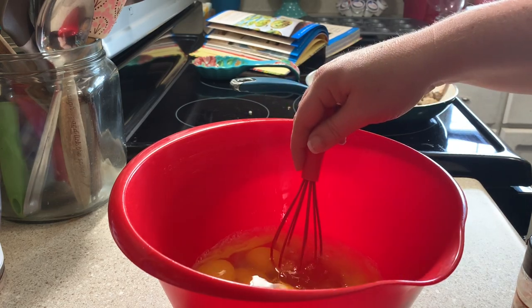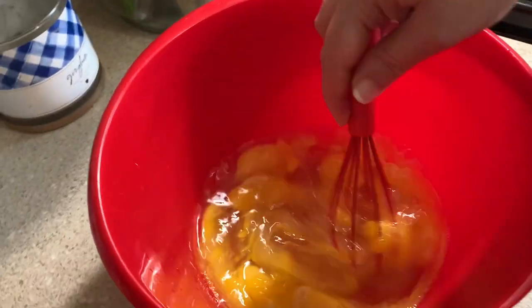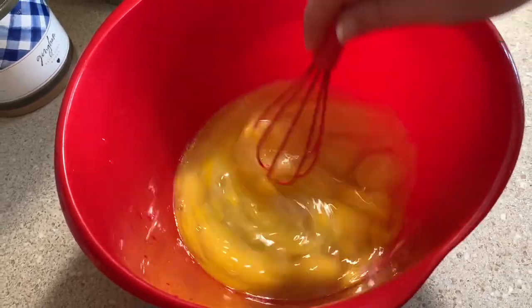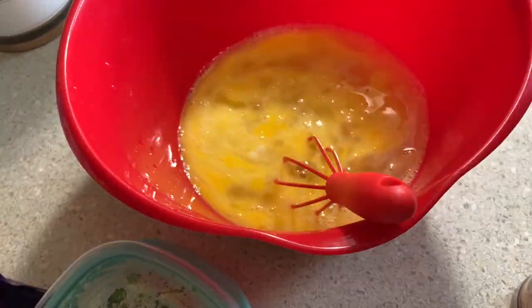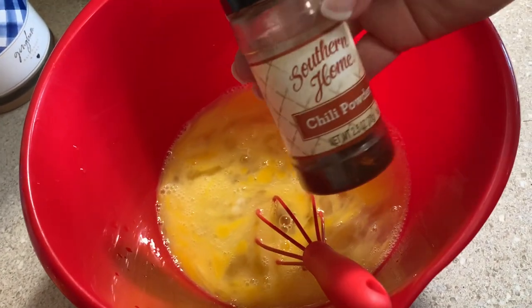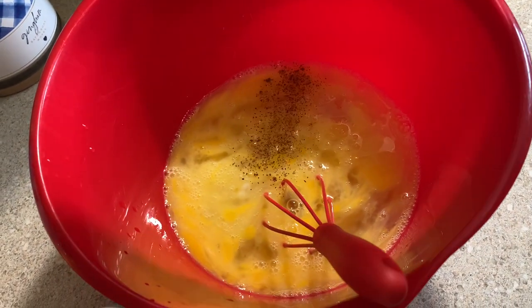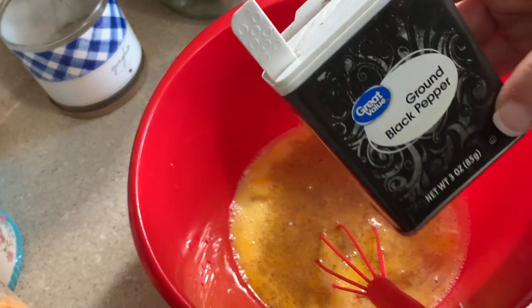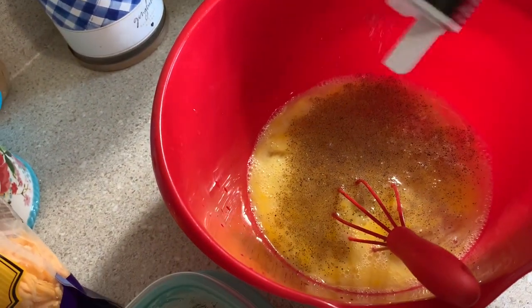You just want to mix up your eggs really well, and then I'm going to add in 1¼ teaspoon of chili powder with my eggs, as well as 1¼ teaspoon of black pepper.